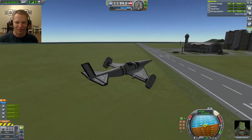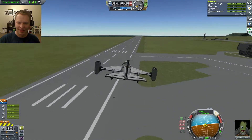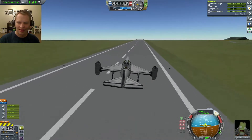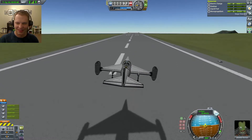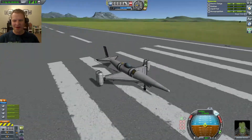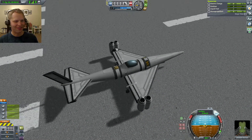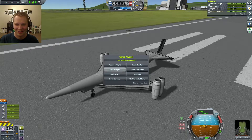So take the engines, flip them up to vertical mode. Gear down. Coming for a gentle landing. Hit the brakes. Nice. It's pretty sweet, I love this one. I'll post the craft file links to all of these in the description. Did you know this is a VTOL? Go back to the hangar, let's check out the next one.